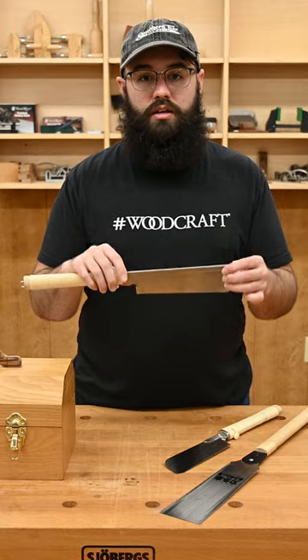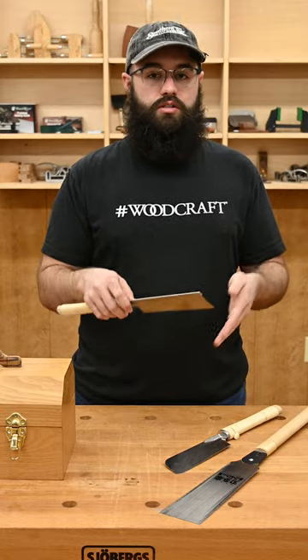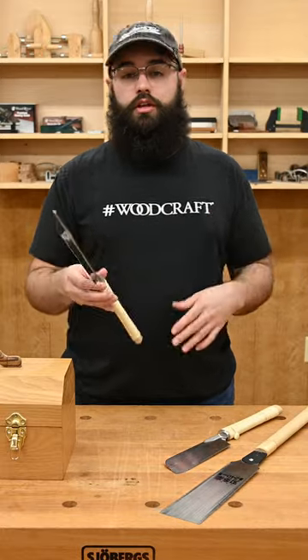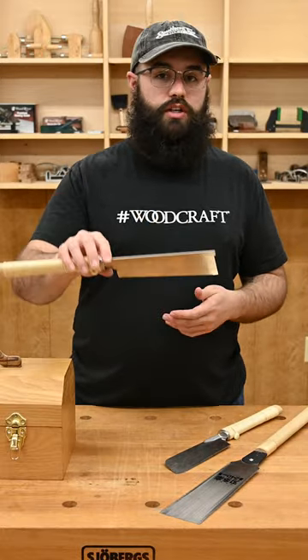This provides for a stiffer blade similar to western style saws while still having the thinner blade and longer handle. If you're looking for something more for fine joinery, you want...